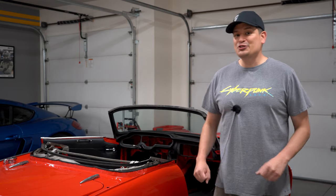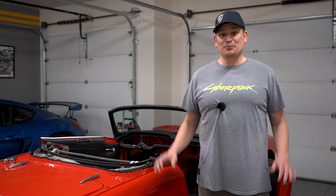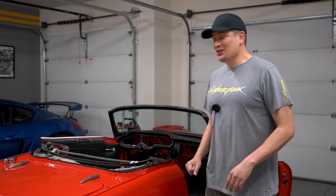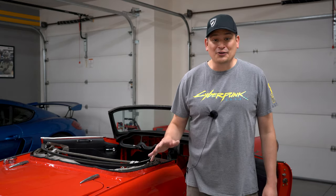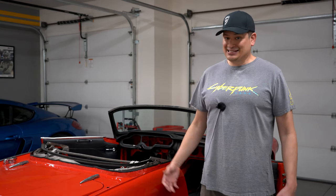Hello everybody and welcome to the Honda S800 update number 31. We spent another Monday in the garage and we're excited because we made some progress. We turned some music on and just started working on the car — it's kind of relaxing, I look forward to it to be honest with you.